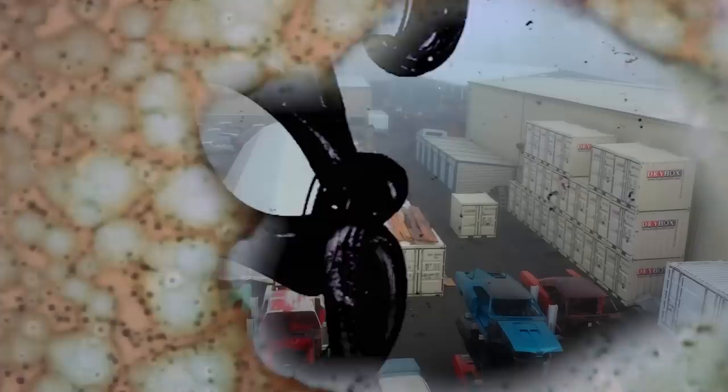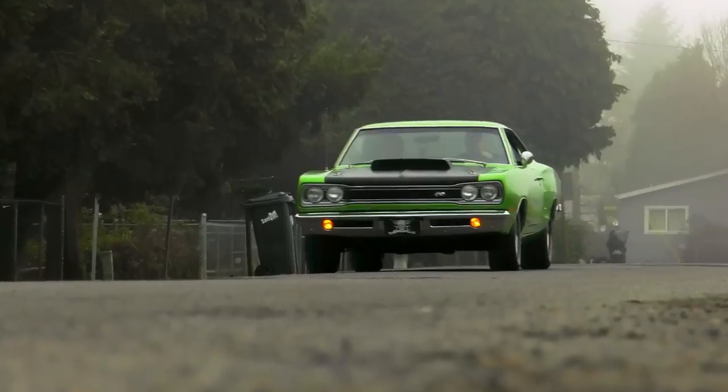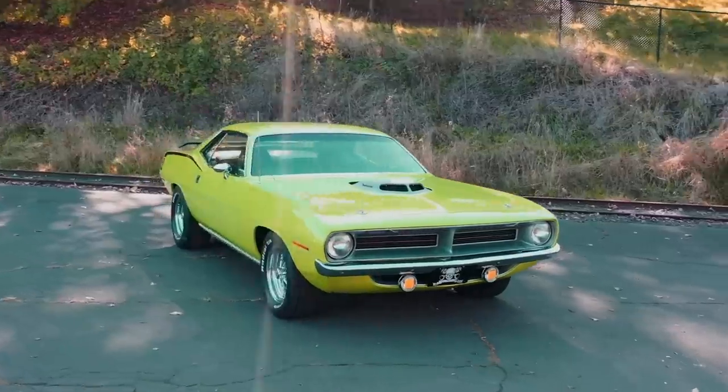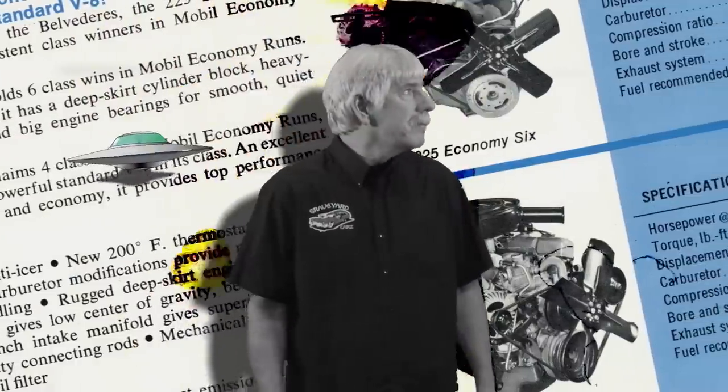They're coming to get you, Barbara. In Springfield, Oregon, dead Mopar muscle cars are coming back to life. Restored by Mopar master Mark Warman, joined by his out-of-this-world cousin, Dougie.